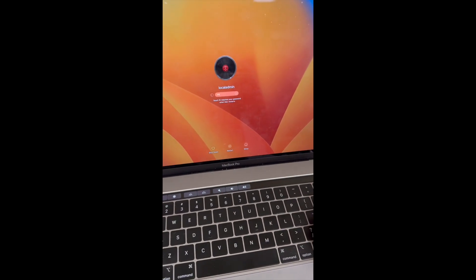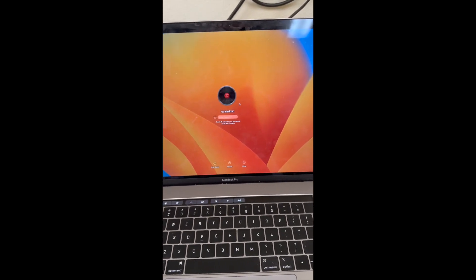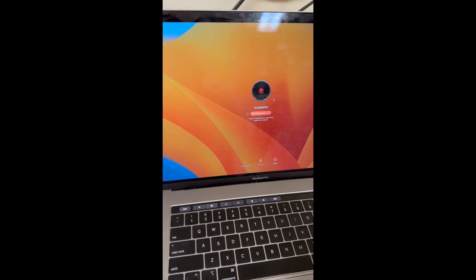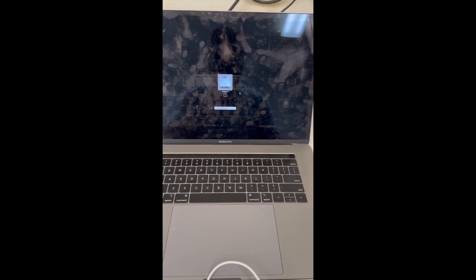This keyboard works. This one does not. Neither does the mouse. Why? Is the new Ventura.